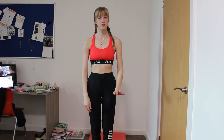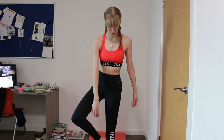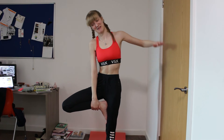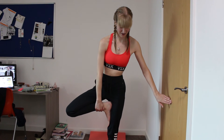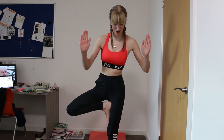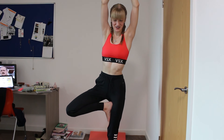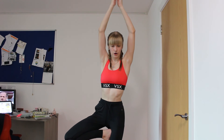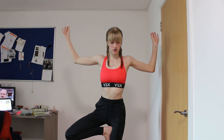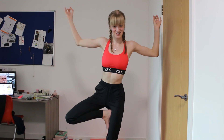The next pose is the Tree pose. Choose which leg you're going to stand on — mine is my left leg. Lift your right leg and you can either keep it low or bring your foot to your upper thigh, then gently lift your arms and put them together. Once you've found your balance you can open up your arms, and it helps if you find a point to focus on on the floor.